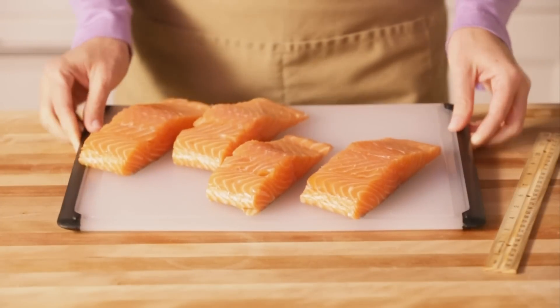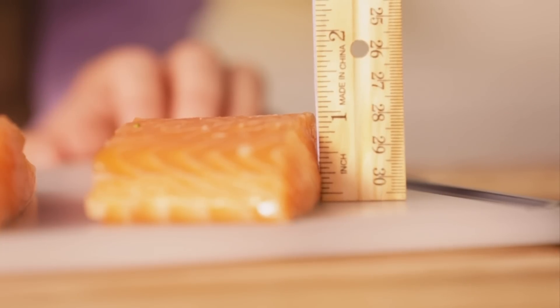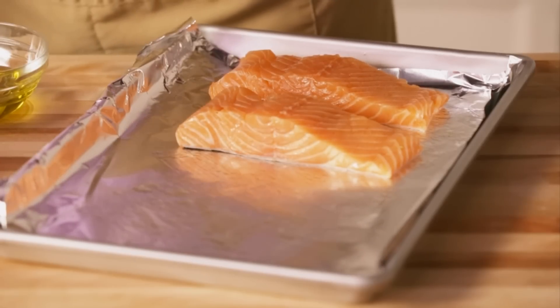We've got two tricks for baking. The classic way to know how long to bake your salmon is to measure it. For every inch of thickness, plan eight minutes of cook time.